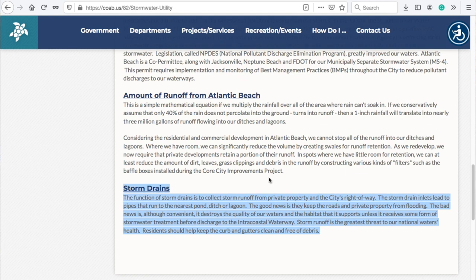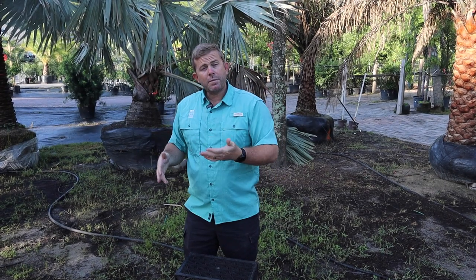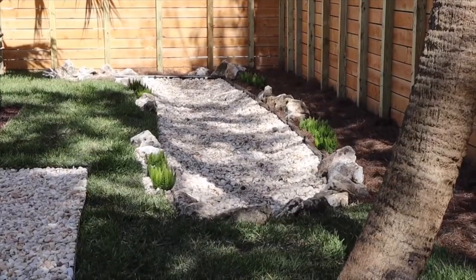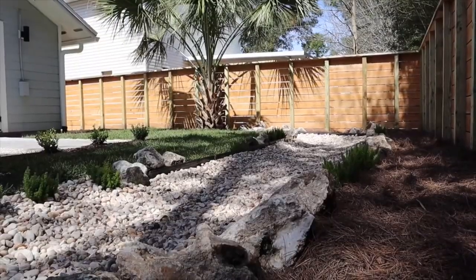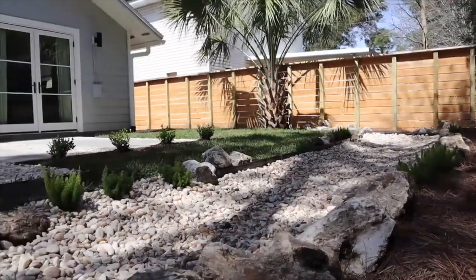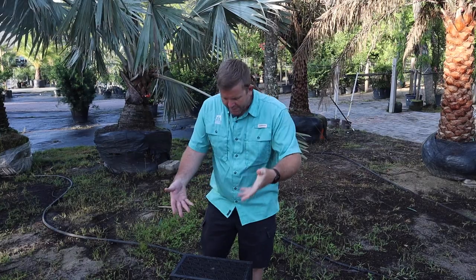With new construction and certain criteria, sometimes you have to create what's called a holding area. It's a depressed area — you might have a flat backyard and now there's a hole in the middle of it that can fill with water, so every time it rains your gutters and such drain to this space. We presented Atlantic Beach a solution to that about four or five years ago, and that's this.